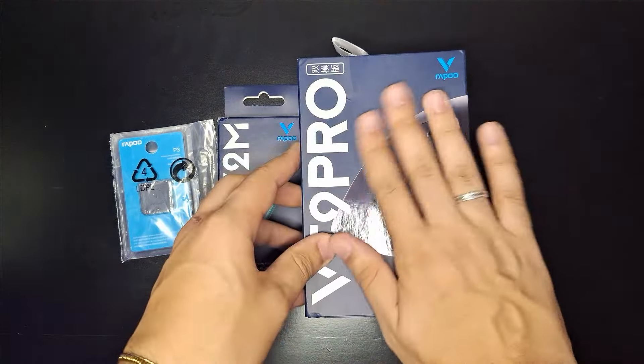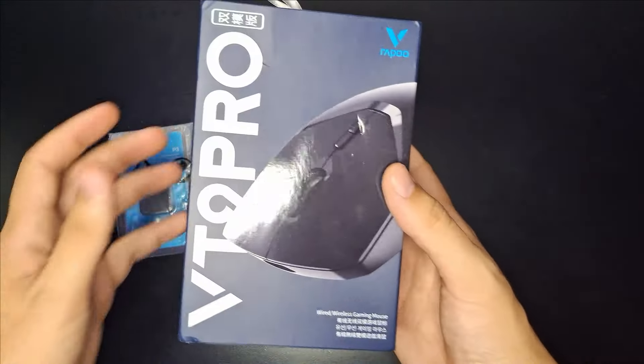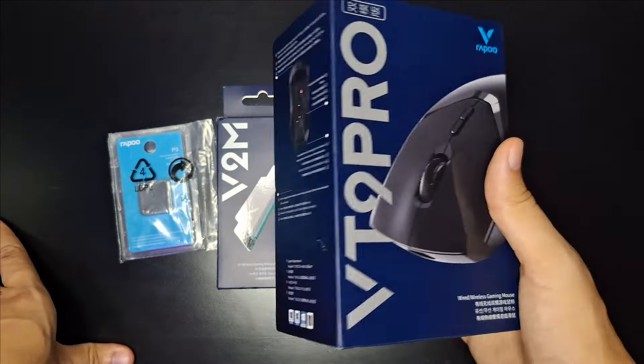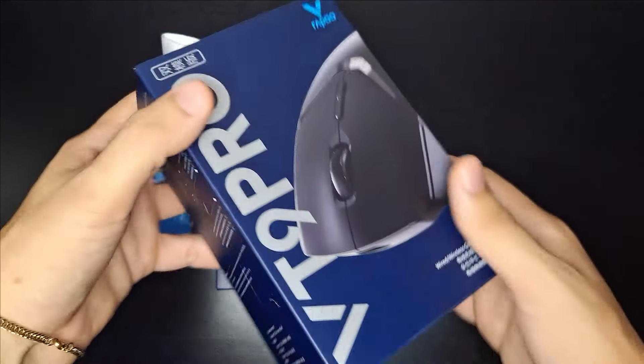Como vocês estão? Tudo bom? Hoje eu vim trazer esse mouse aqui, que é o VT9 Pro, o mouse da Rappu. É um mouse que eu namorei um tempinho — fiquei bastante tempo olhando ele, pensando se eu comprava ou não.